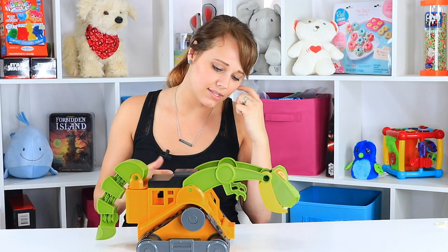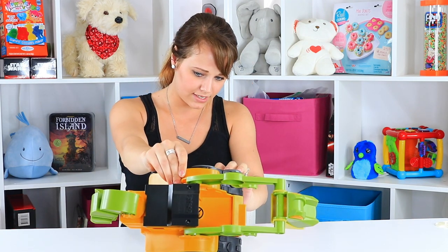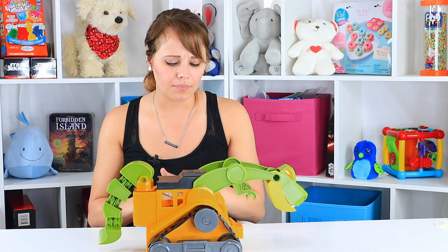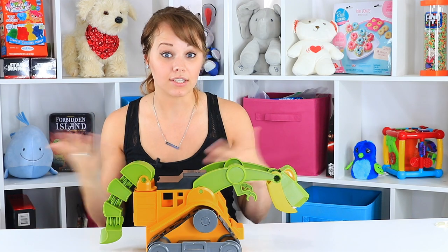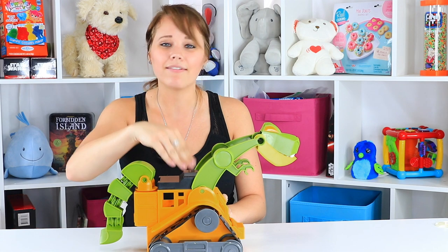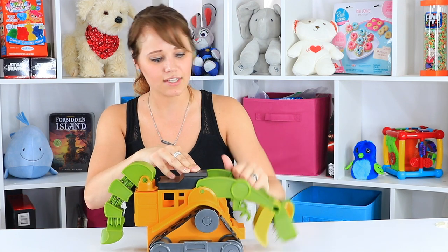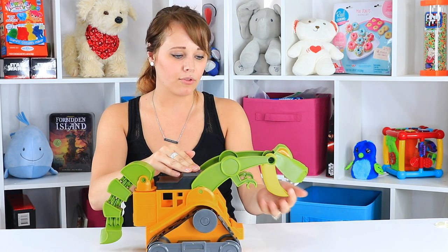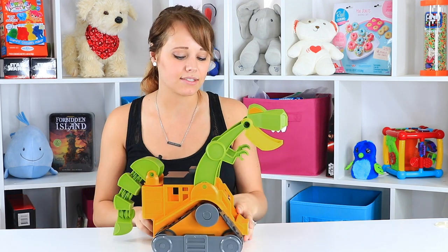Otherwise, it's a pretty simple, basic toy. I don't see anything too crazy on it that would make me think to stay away from water or mud. There are a lot of little crevices on the sides by the tracks, so if it gets dirty, it's going to be dirty. The one thing I'm really wishing for is a lever or push button — you push a button, it opens his mouth. I could have a little mouthful of sand and then turn and dump it. I think that would have added something good to this toy.